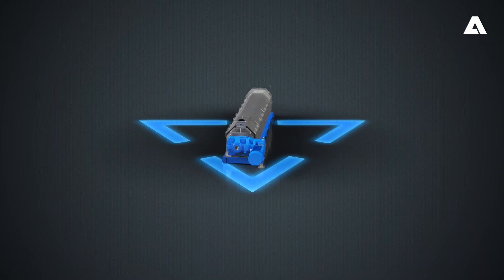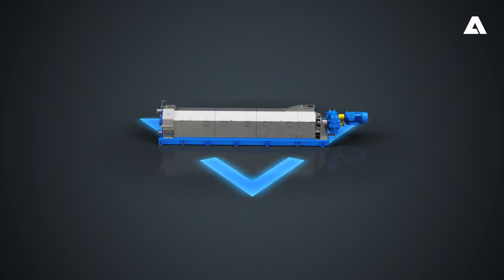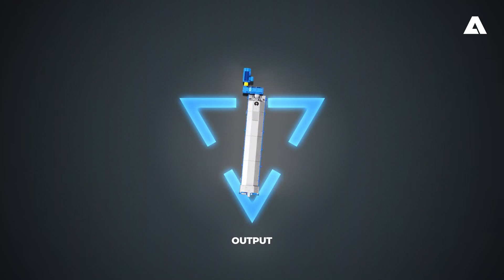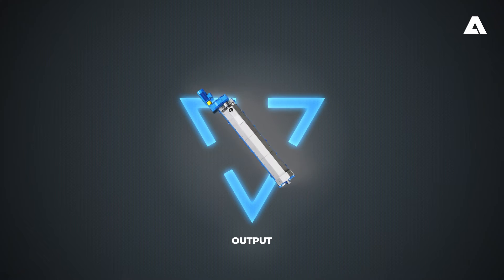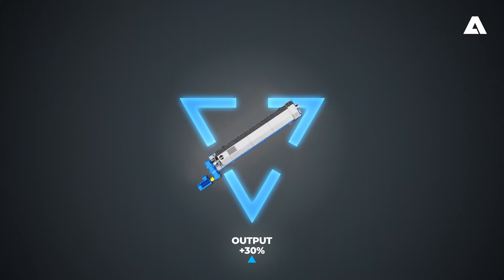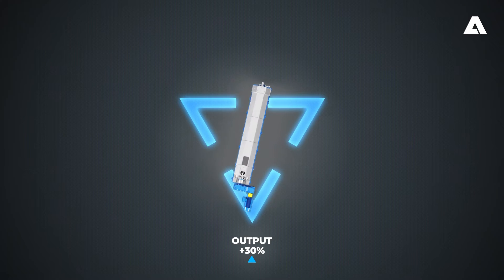If you're thinking of upgrading your screw press, you may have different goals in mind. You might go for an increase in throughput because the screw press is causing a bottleneck in your process. Andritz has proven in various upgrades that a plus of 30% and more is possible.